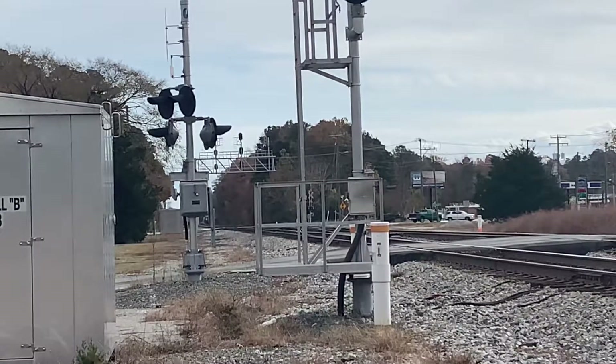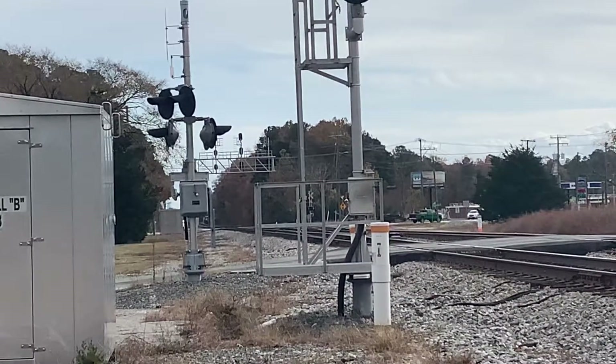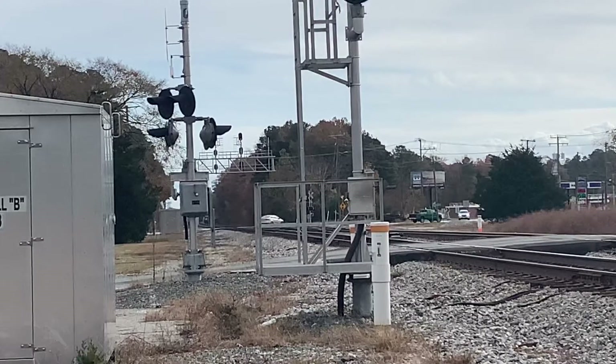All right guys, I'm here with Virginia Railfanning. Today we're railfanning at Lee Hall, VA. We've got a CSX coming right now. Unknown symbol — that's 21, could be W665-21, but it may also be an E or U.